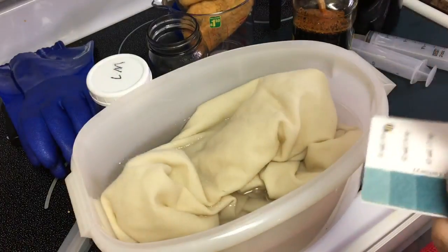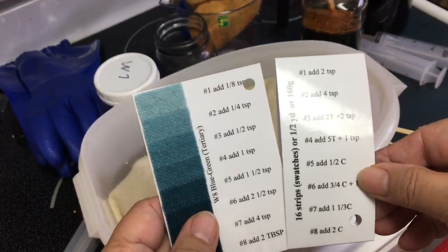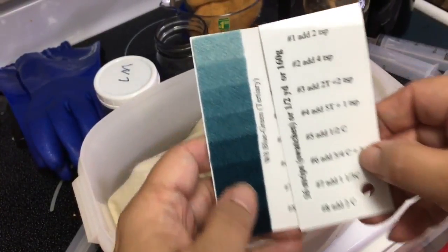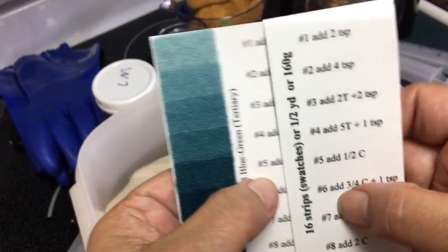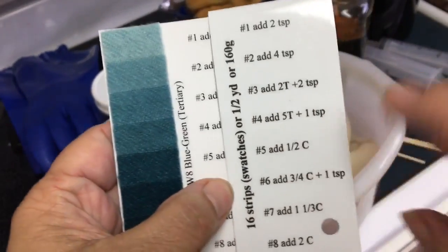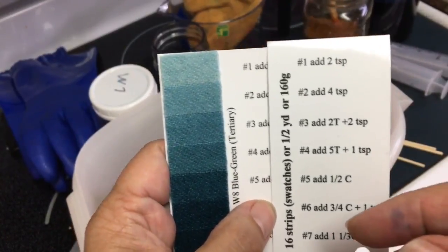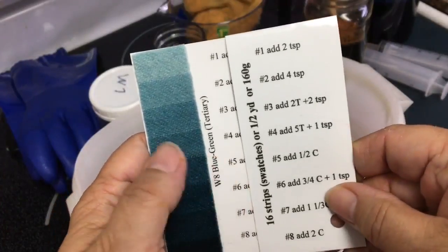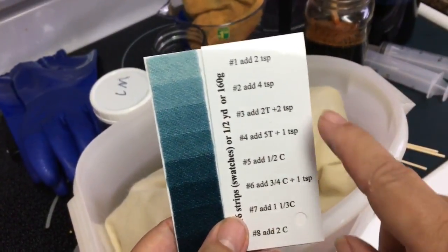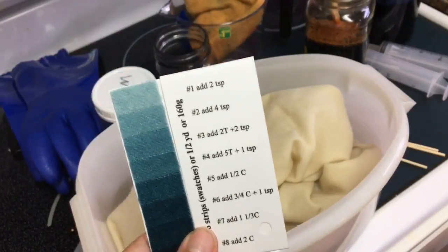And since it is a half yard, we're going to take this little sleeve and slide it right over the card, because the card itself is for just one swatch or 10 grams of fabric or wool. So as I slide this on, it'll give me the measurements for a half yard, or 160 grams. I weighed this and I think it was 163. So I only want to do about a value of five — that's an even half a cup.